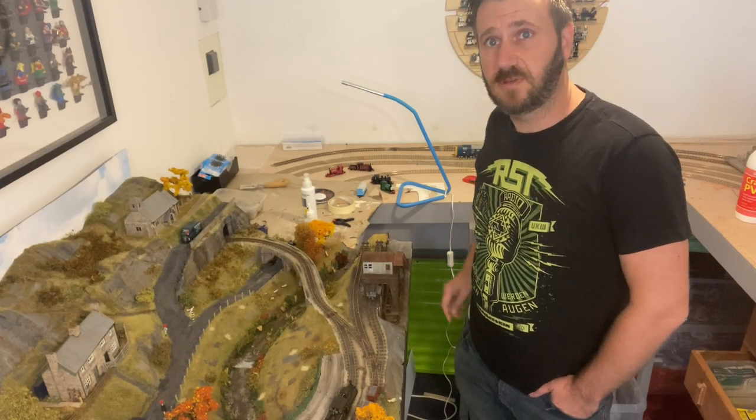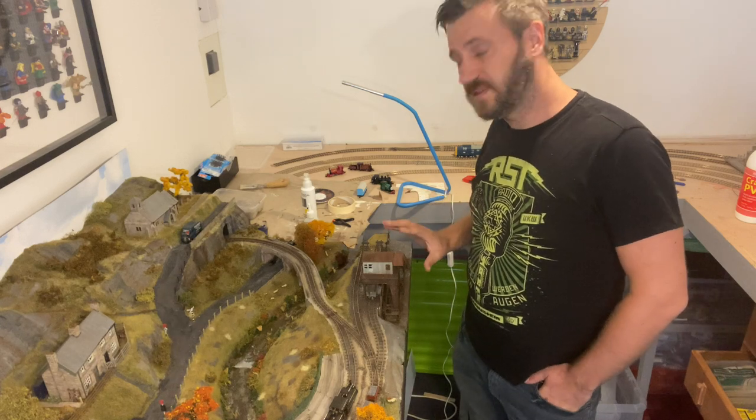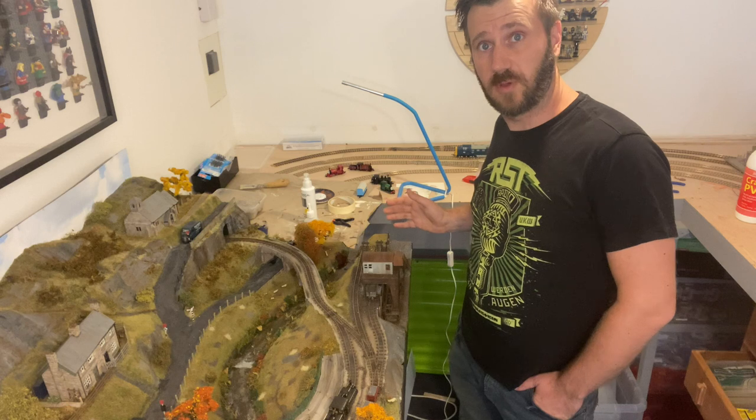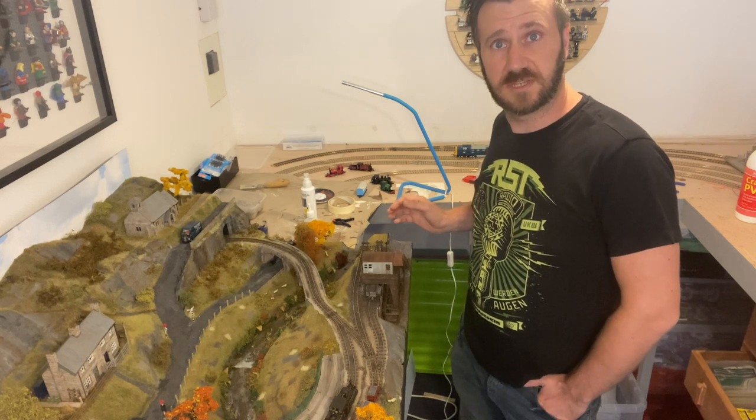If you've been following the series, you know that for some time I've not been entirely sure what I was going to do with this area. As you can see, I've put a quarry in here, and I want to show you how I built it.